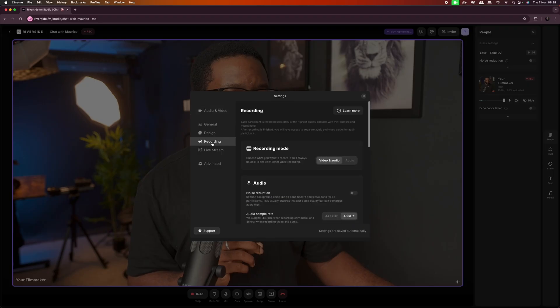Just to the right you can set the camera of your choice that's connected to your computer and the microphone you wish to use. Once you have everything set up and you like how you're looking, you can go into the settings to fine tune things. When you're sure everything is set up correctly, you can then invite your guests in two ways: by copying and sending them the invite link, or by typing their email in the email section so they get the link directly. That's it for the very basic setup with Riverside.